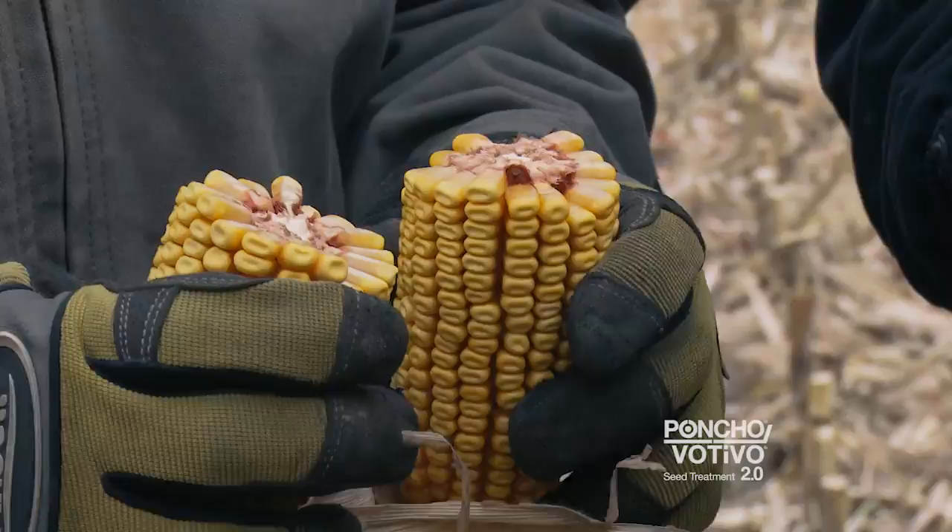My next growing season I plan on using Poncho Vetevo 2.0 because we had excellent results with it this year and going forward I hope that we have the same results.